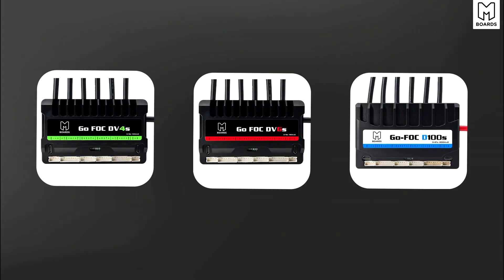What's up guys, welcome back to another electric skateboard video. Today we are diving into the MakerX series of VESC options. A lot of you are upgrading boards or building one for the first time, and the VESC or speed controller is the first thing you want to pick out. We're going to dive into all the differences between the DV4, the DV6, and the D100.